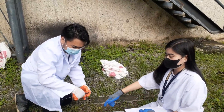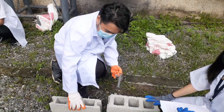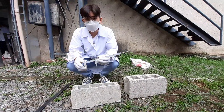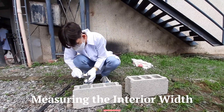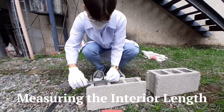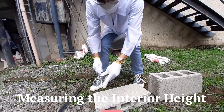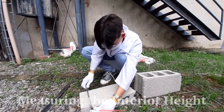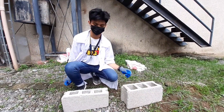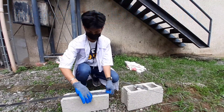For the next step, we are going to measure the dimensions of these hollow blocks. Now I'm going to measure the dimensions of the four-inch concrete hollow block. First, I'm going to measure the width, then the length, and lastly the height. I'm going to use the vernier caliper and the steel meter stick to measure the height.